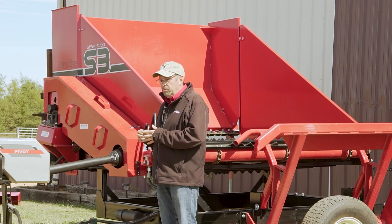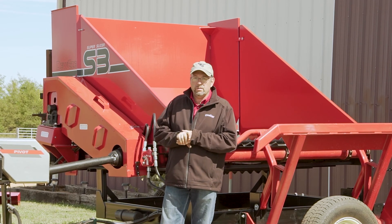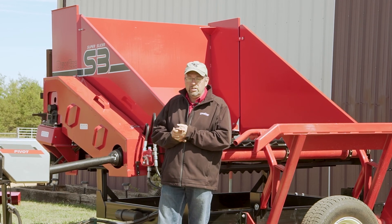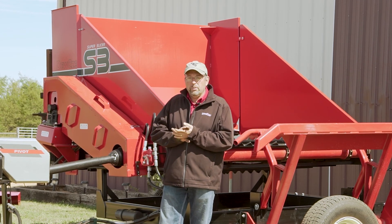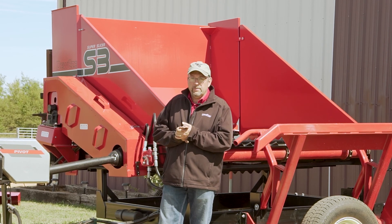I hope this video has been helpful to you. It's been a pleasure to have you with us. If there's something else we can help you with as it relates to assembly of this machine or overall setup to get you back out to the field, we'd like to hear from you. Call us at Harper Industries, 800-835-1042. Thank you.